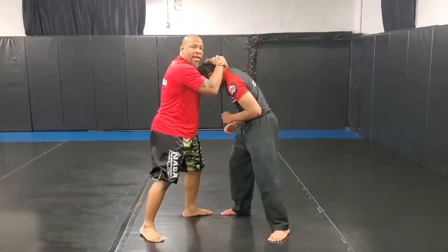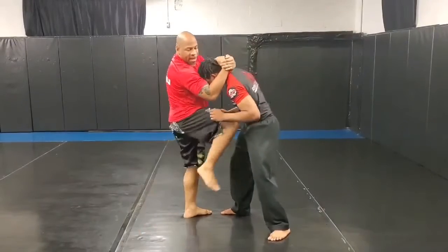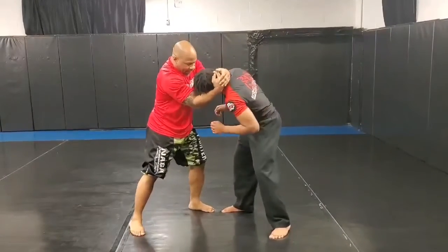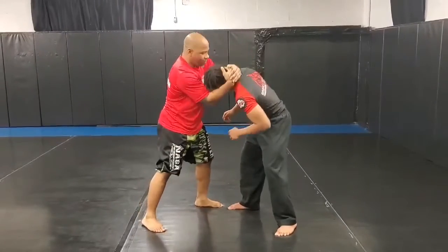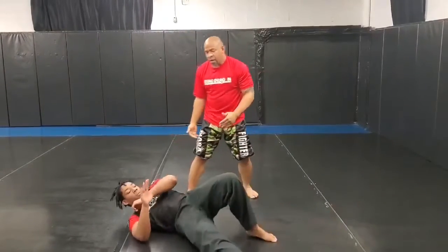Now, I have my right leg back. I'm going to deliver the knee strike to the midsection, then I'm going to off balance and I'm going to bump his leg, which will either sweep him or just knock him off balance. So, I off balance and I bump the leg.